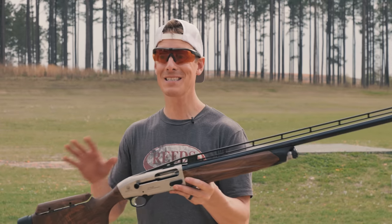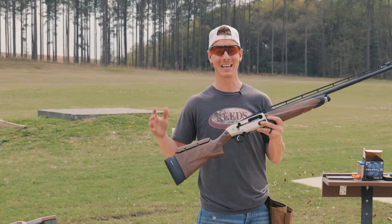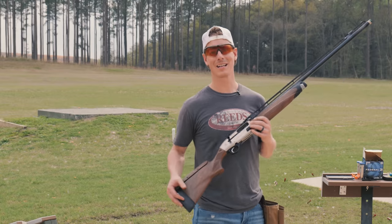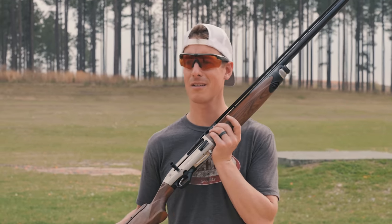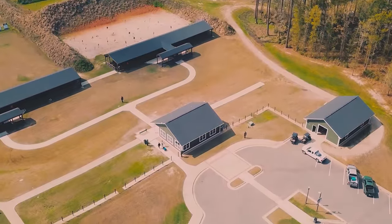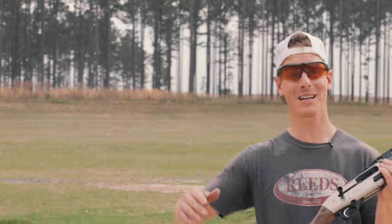Now when a shotgun promises that you can shoot all three disciplines with it, I'm a little bit skeptical. But this shotgun has some features that I'm really curious to try out and test and see how well it does at all three disciplines — the Beretta A400 XL Multi-Target semi-auto shotgun. We're down here in South Georgia at the ranges at Oakfield in beautiful Thomasville, Georgia, doing some reviews, shooting some trap, skeet, and five-stand. Let's dive into this review.